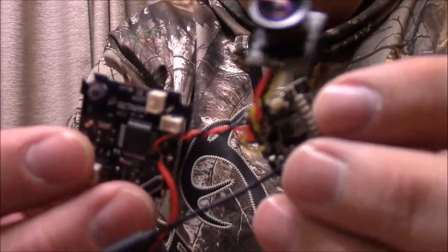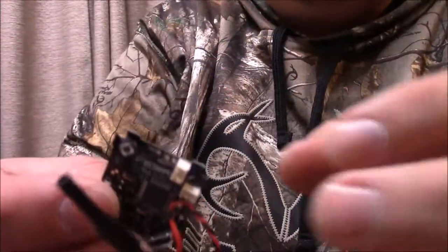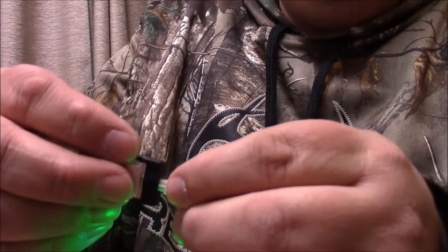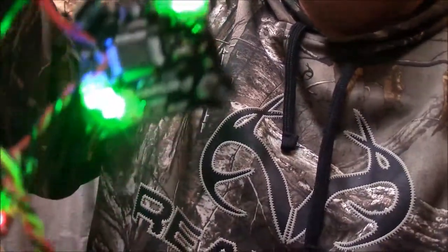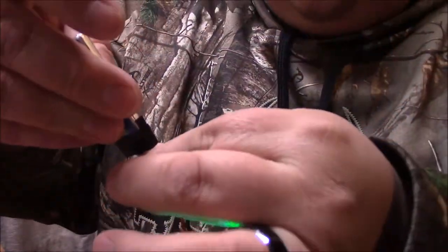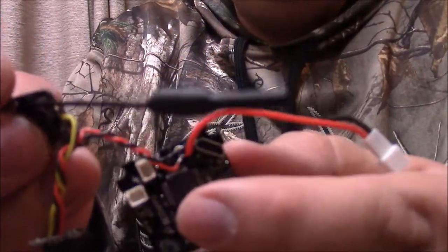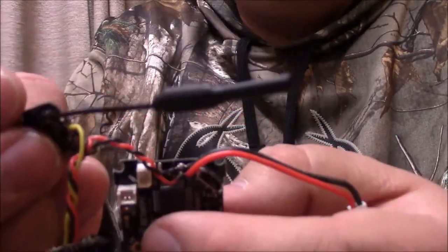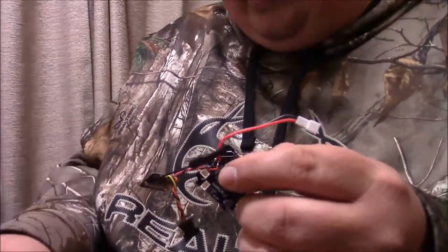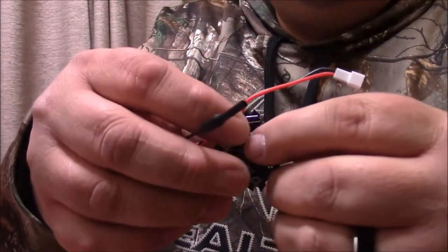Welcome back — as you can see I've soldered on my camera, my VTX, and everything. Let's go ahead and plug some power in here real quick. There we go — I've got power to the board and the VTX is powering up, so that's a good thing. Next I'm going to get the motors plugged in, get the board screwed into the frame, and then hopefully get it dialed into Betaflight.